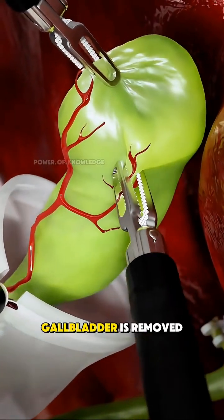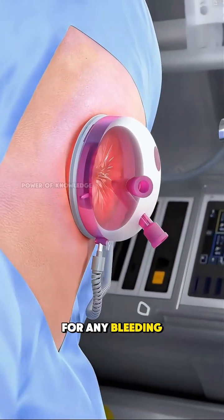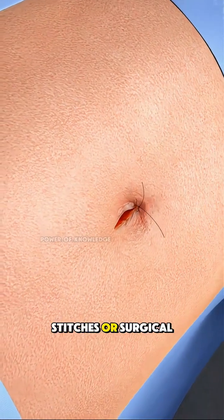Finally, the entire gallbladder is removed through one of the small openings. The surgeon checks for any bleeding, cleans the area, and closes the tiny incisions with stitches or surgical glue.